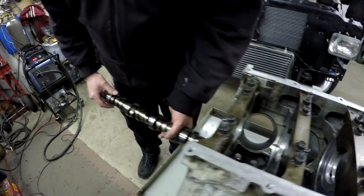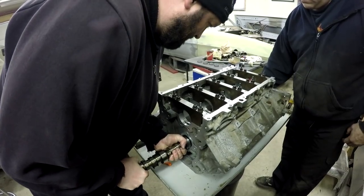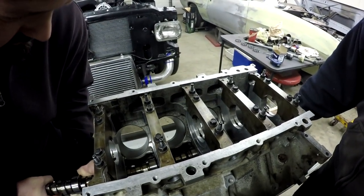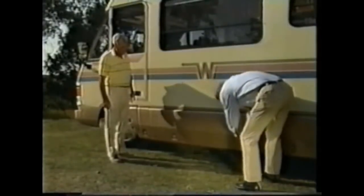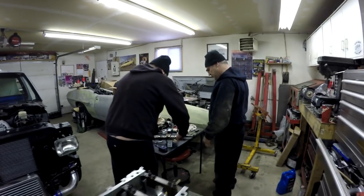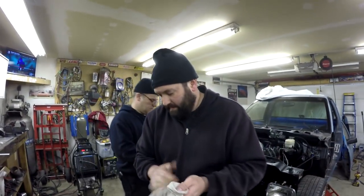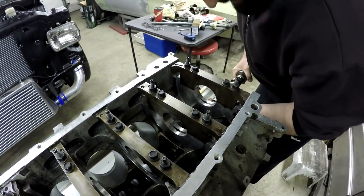Why is that one tight again? God damn — not even funny anymore. Same thing — it seems to be the middle one again. It's kind of tight there. This is literally the exact same issue we had last time.